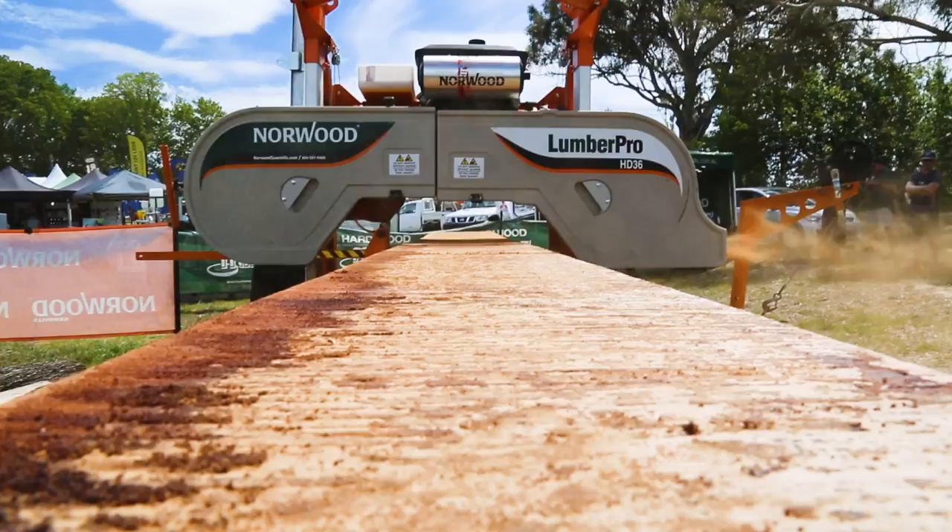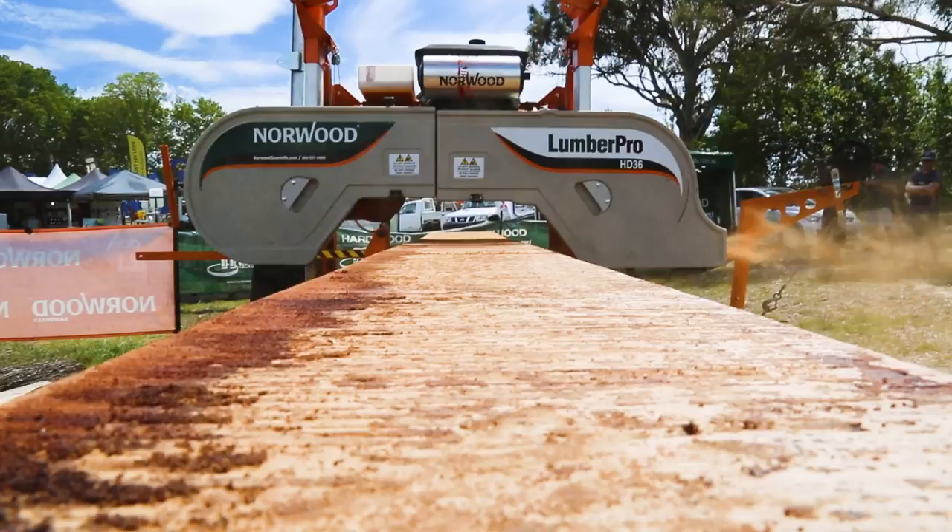An advantage of these machines is they can cut incredibly wide. The HD36 can cut up to 27 inches and the LM29 can cut up to 22 inches. The kerf thickness on these machines is less than two mills, so you're not leaving all your sawdust on the ground. Your recovery rate is over 70%. You can cut valuable slabs and dimensional timbers, pulling really good straight boards off these machines. They're an excellent return for your money.